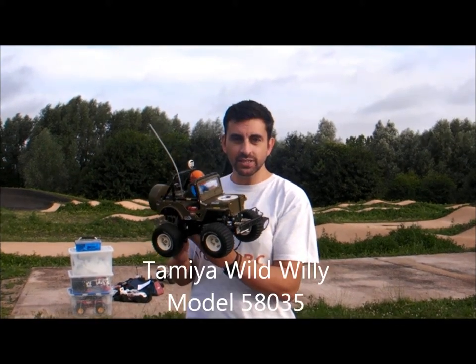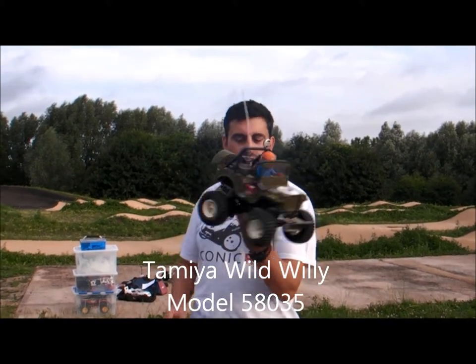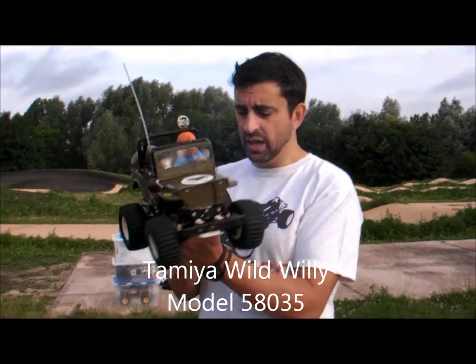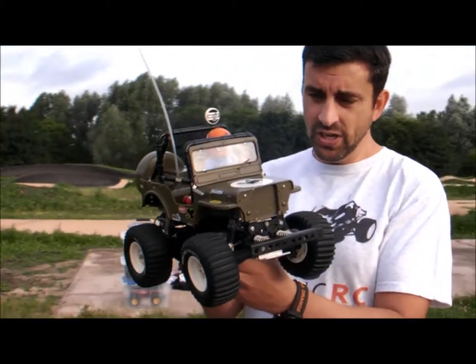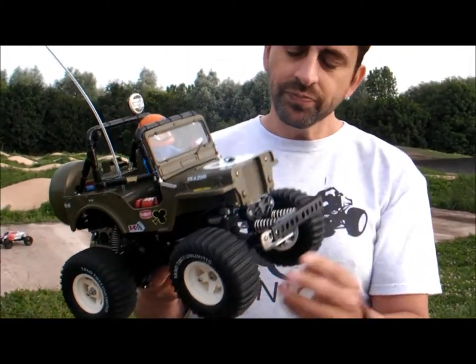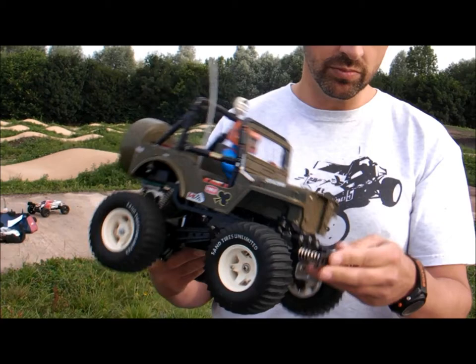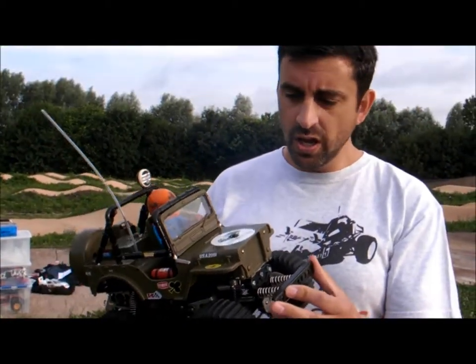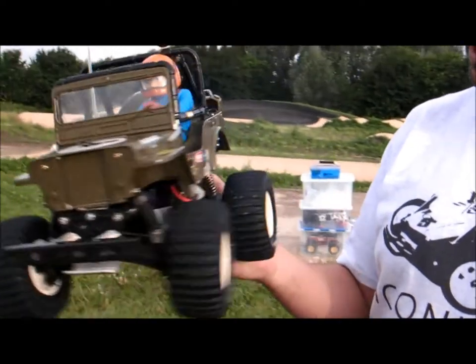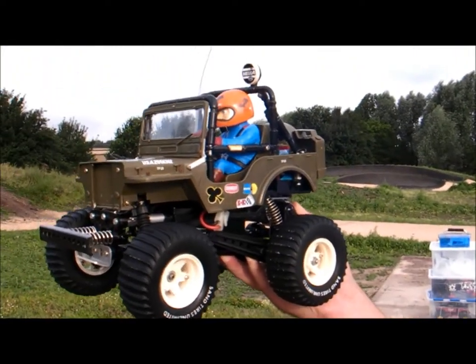Hello, John from IconicRC. I've got today my vintage Tamiya Wild Willy. This was released in 1982, so a long time ago. This is kit number 58035, so the 35th radio control kit that Tamiya released.